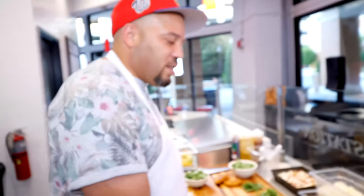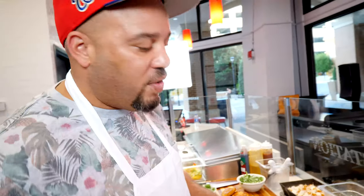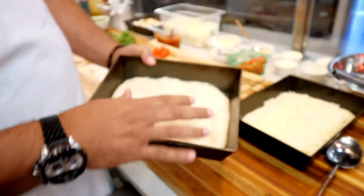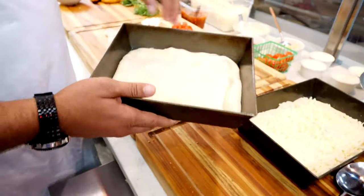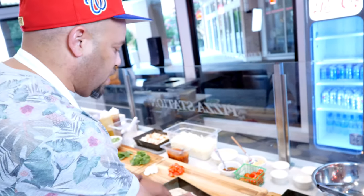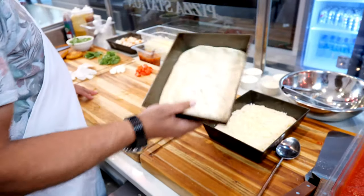We're going to be making some Detroit-style pizza. I got my pizza dough here from Nino's Pizza out in Baltimore — we get it delivered. It's a beautiful dough, nine and a half ounce ball. Stretch it out, let it proof, it gets all bubbly and beautiful. Detroit-style pizza is different from any other kind of pizza you've probably had. Shout out to Detroit — it's not Chicago, it's not New York, it's their own thing. It's a square pizza.